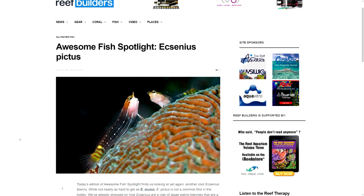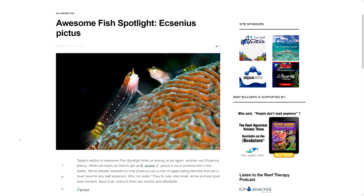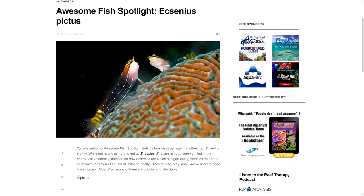First up, let's take a look at what fish are suitable for a tank of this size, and why I didn't choose them. Starting with the Pictus Plenty — small, great character, but a potential coral muncher, so he's out.